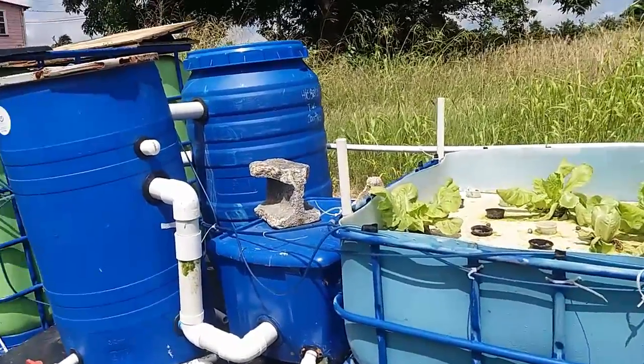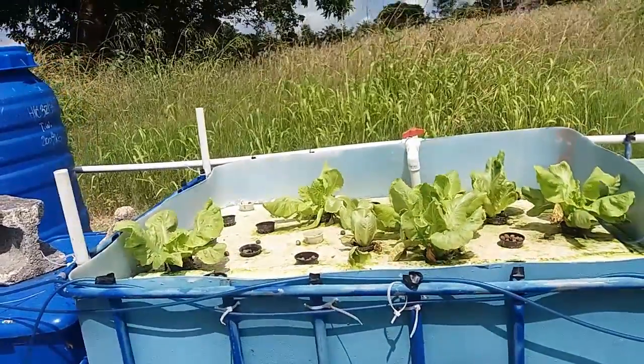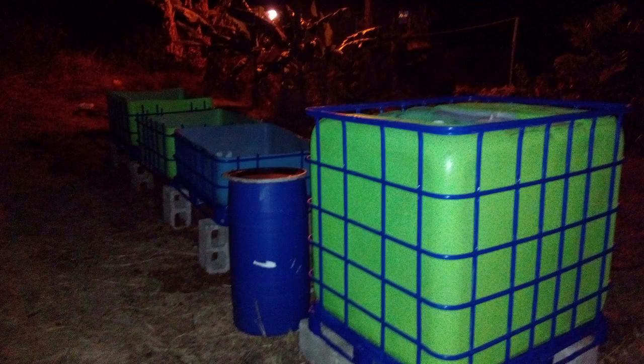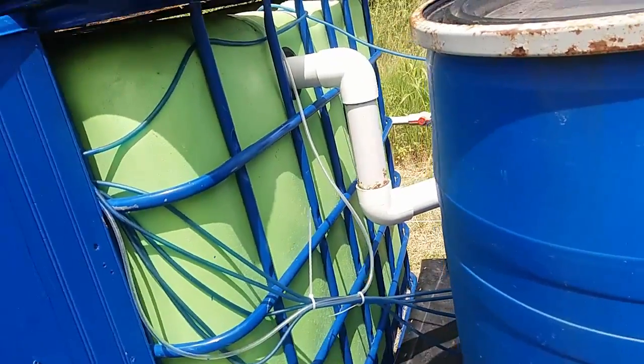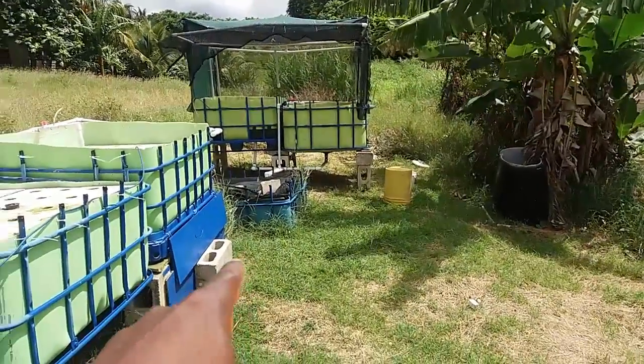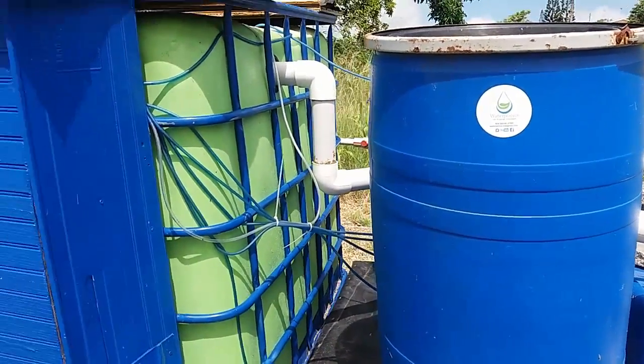Before I talk about what's wrong, let me tell you about the history of this aquaponics system. It's just over a year old — last June it would have been a year old, so about a year and a couple of weeks. Here we have a fish tank — a full IBC tote — and we have five other grow beds and a sump tank. If you want to see a video tour of the aquaponics system, I'll put a link in the description.